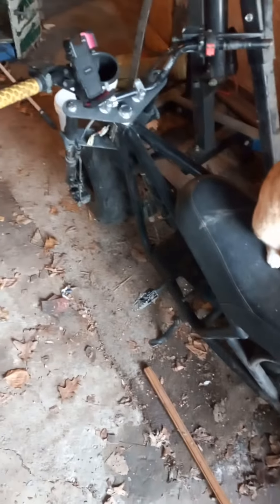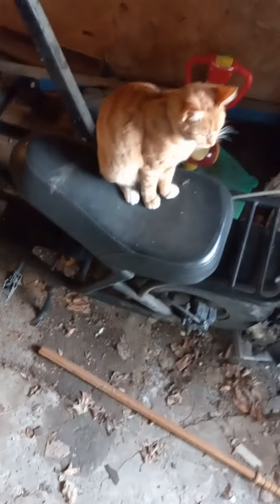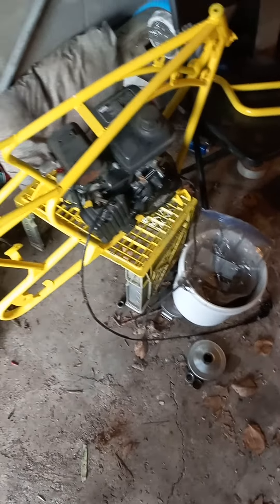Hey guys, my new cat motor just came in — it purrs like a kitten. I haven't got nothing done on this thing. Been a really busy week. Haven't got much done on that one in a long time with the weather and everything.